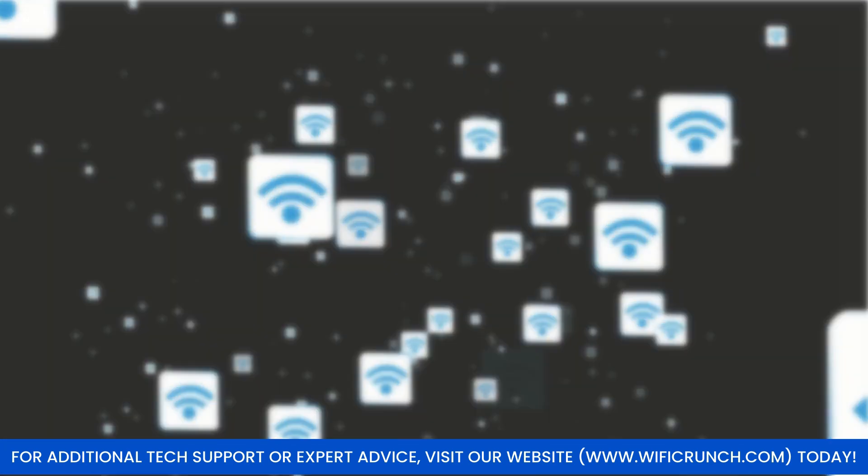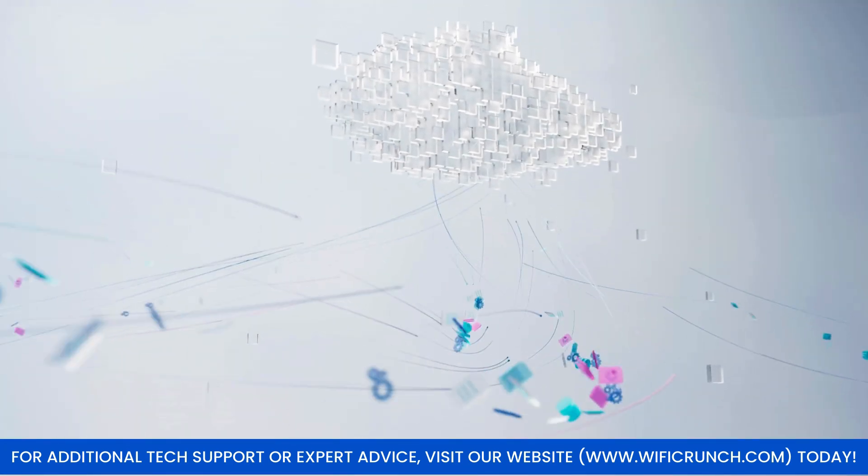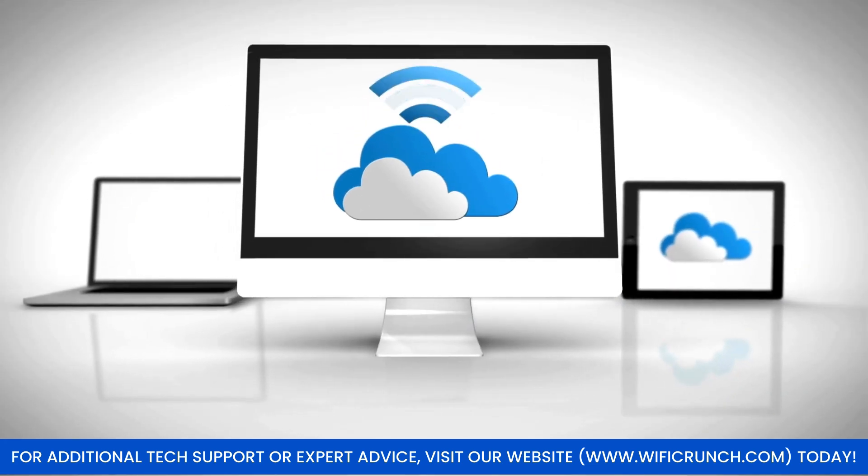Welcome. Today, we're setting up the Nighthawk RS700 WiFi 7 router to get the best performance for your video streaming needs.